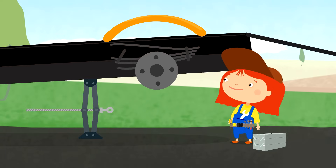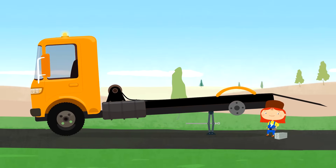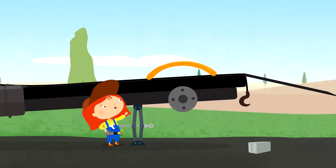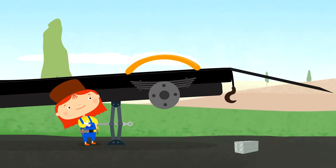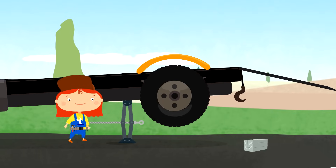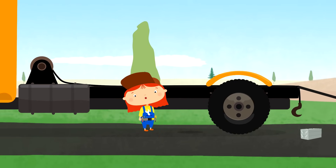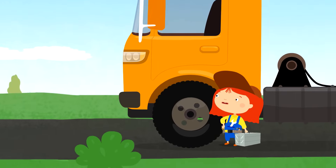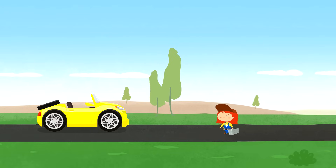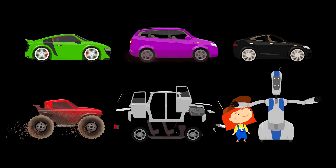Let's take off the broken spring and put on a new one. And put the wheels back in place. Tow truck, we fixed you! But remember, you should not lift things that are too heavy — this is dangerous. Thank you, Dr. McWheely, for the advice and the repair. What are we going to fix next?